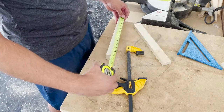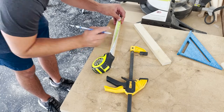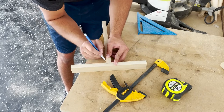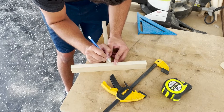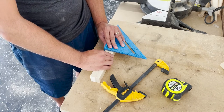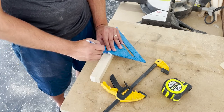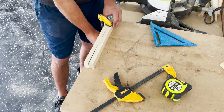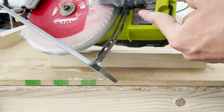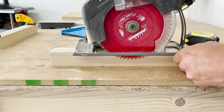Now we're going to move on to cutting the half-lap joints — this is how we're going to join these two pieces of wood together. First make a mark directly in the center of one of the pieces, then use the width of the other to mark out how wide you want that half-lap joint to be. Use your straight-edge square to transfer those lines across the top, then clamp it down so you can use your circular saw to cut it out. The key is to set the depth to exactly half the width of your material.